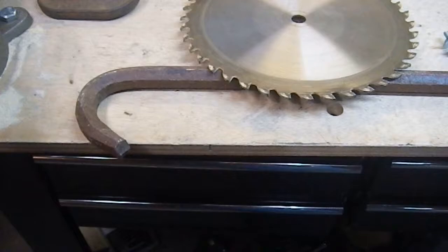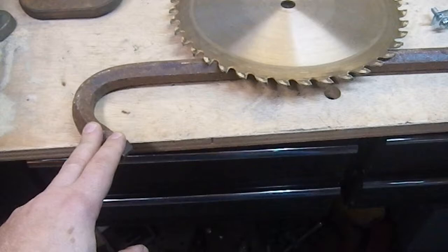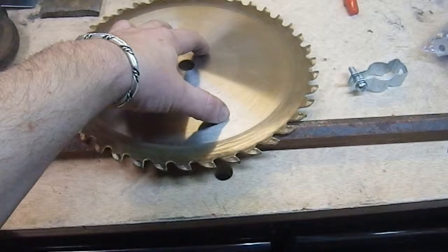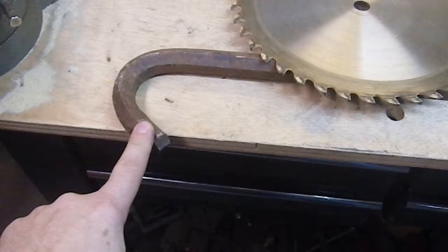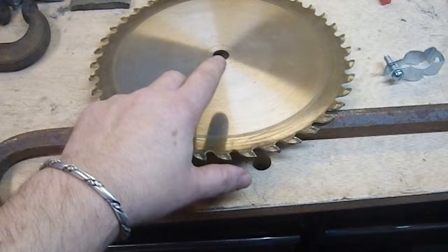Greetings YouTube and welcome to another weapons build. Years ago I saw a picture — I can't remember if it was an actual illustrated picture of an object or an illustration from a post-apocalyptic game of some variety — but it was a crowbar that had a saw blade attached to it, and I thought I'd give that a try. This is an old broken crowbar; the end is gone and it's got a slight bend to it, but I kind of like the lived-in look. I'm going for the post-apocalyptic vibe.